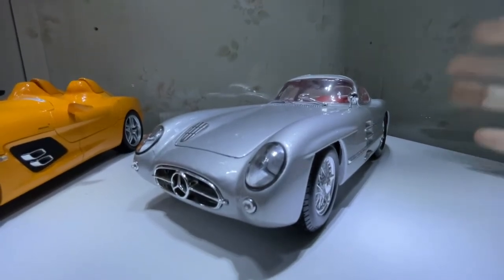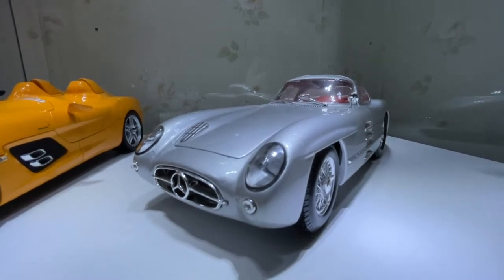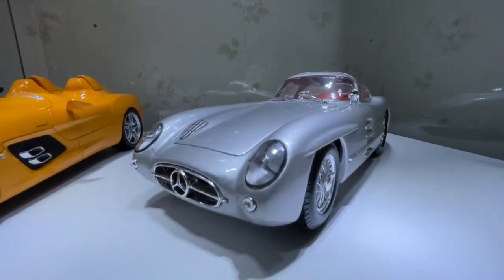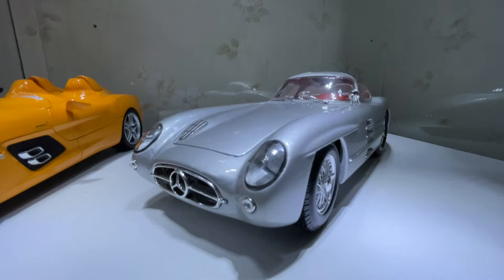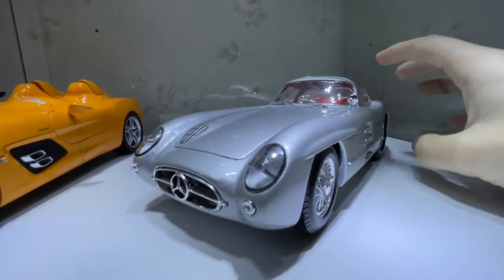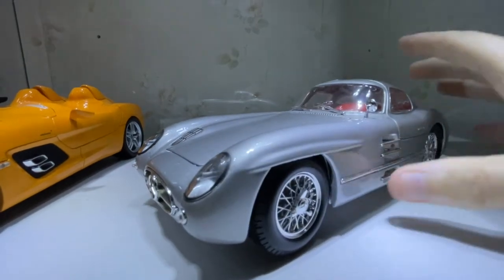Today I'll be doing a review of the 1-in-10 scale Maisto Mercedes-Benz 300 SL Uhlenhaut Coupe. I know I butchered the pronunciation of that name — my German is rusty.